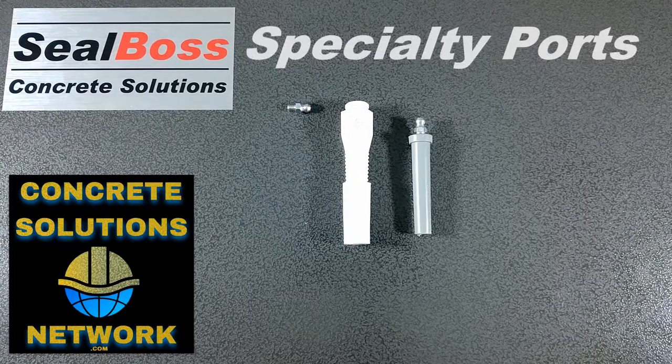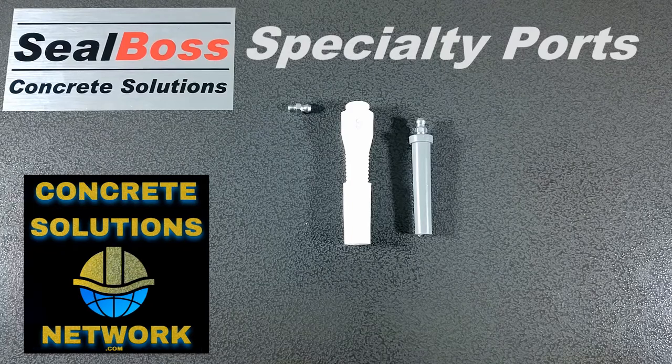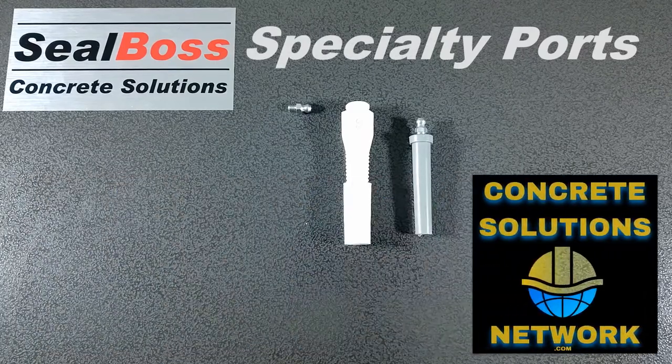Hello, this is Jake Wells with Sealbox Corporation. In this video I'm going to quickly cover the two plastic ports we have in front of us.